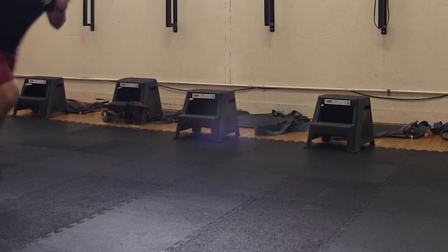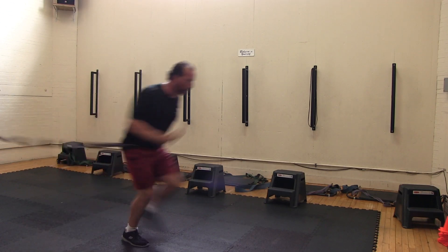My feet are going to be under my center of gravity when I change direction, and I'm going to drive back out. The goal is to get as many reps as I can.